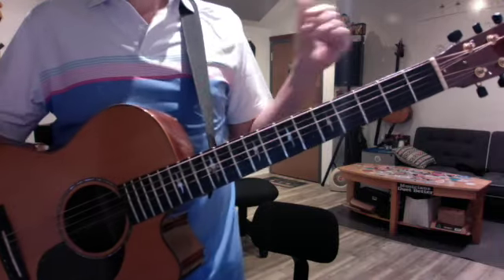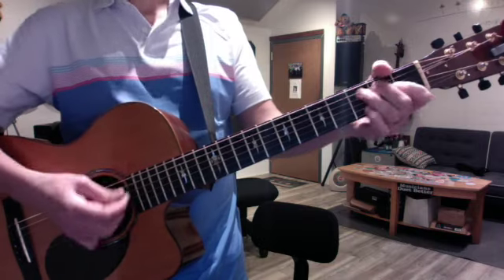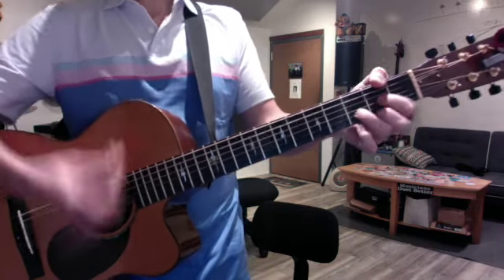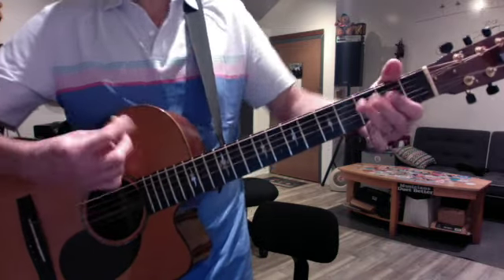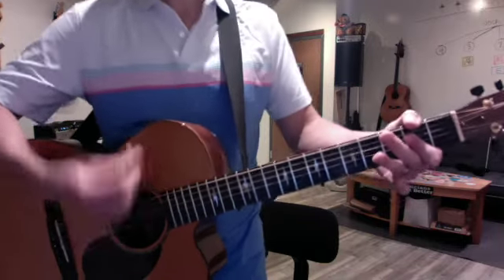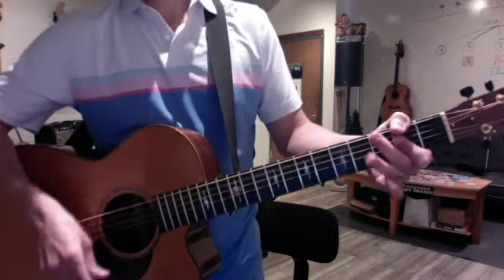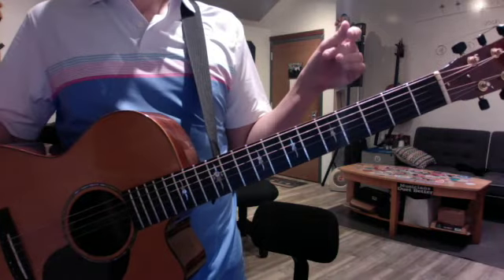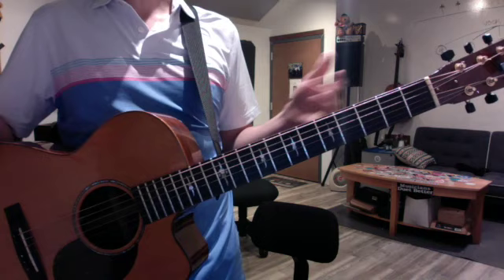You cycle through the verse and the chorus that way, and then you finish the chorus. The intros keep recurring through the song, but they get progressively shorter to the point where they're very short.